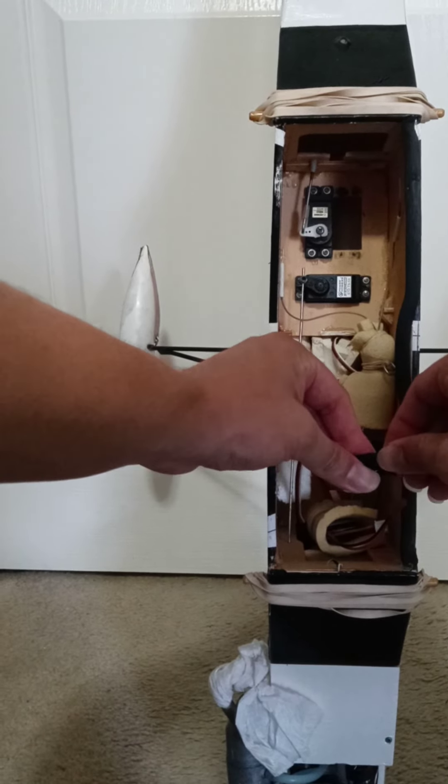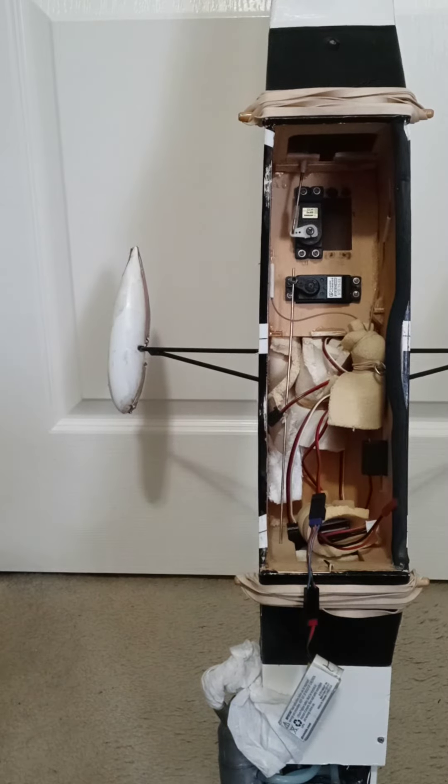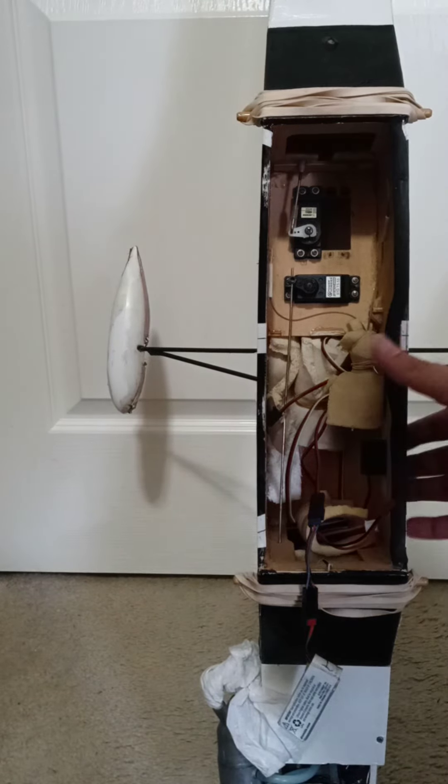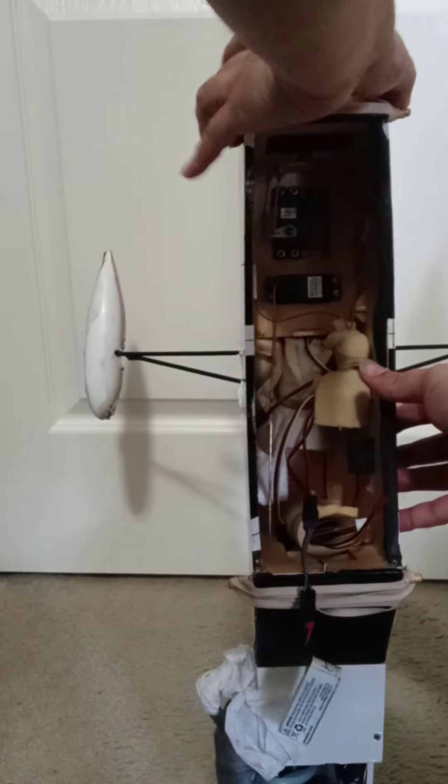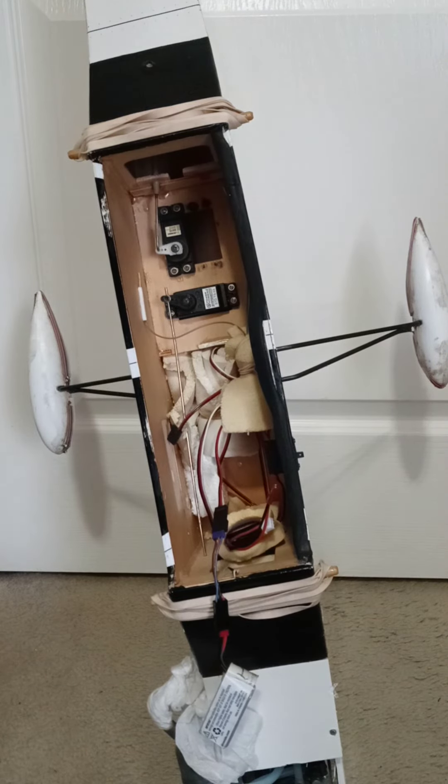Hello VeraSense subscribers. Today in this video I will try and demonstrate powering RC airplane standard torque servos with a 1S 3.7 volt LiPo battery. The battery used for demonstration is a Dramada branded 3.7 volt 700 mAh battery with the red JST connector.